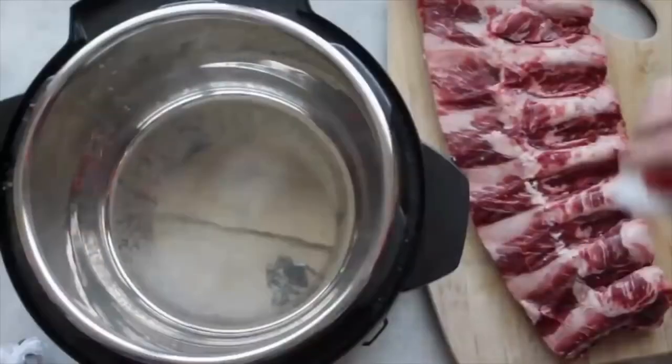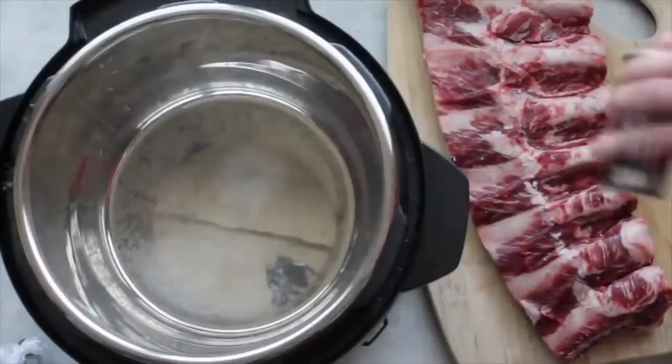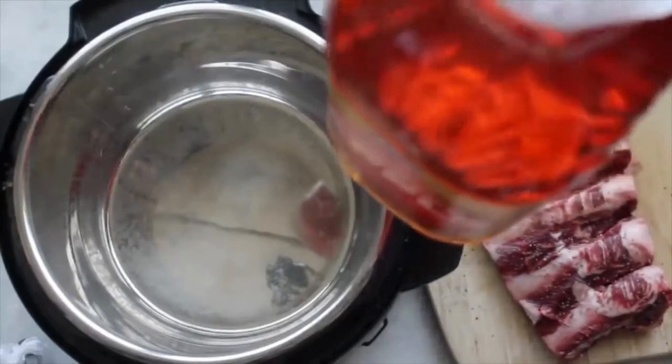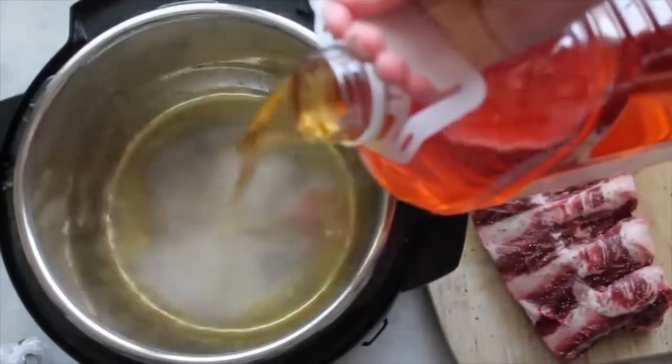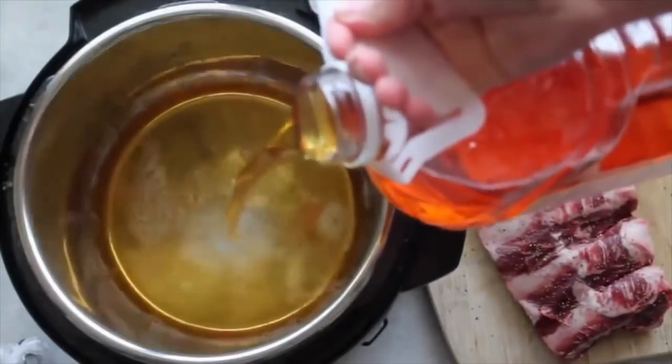Don't be intimidated by these, they really are so easy. First, I'm gonna add a lot of salt on top of my ribs and then a little bit of pepper. Next, you're gonna grab some apple juice and pour about a cup to a cup and a half into your pot. This is your liquid so you'll be able to get the pressure.